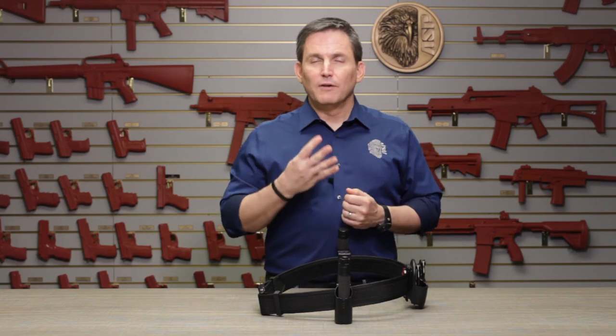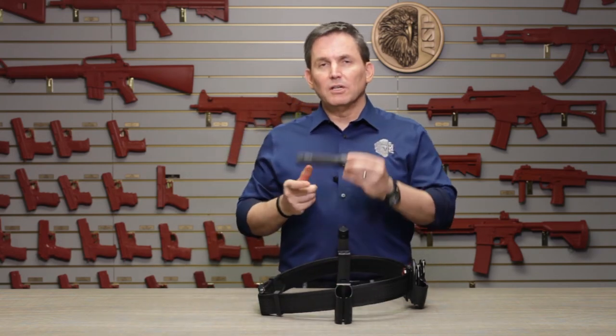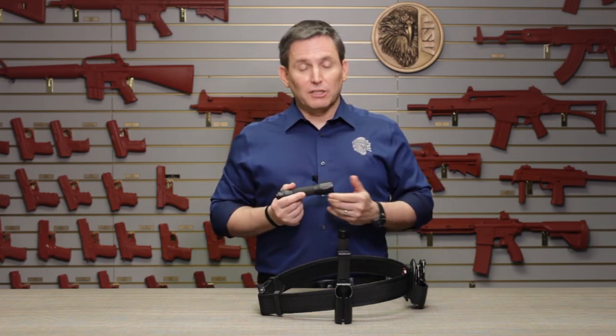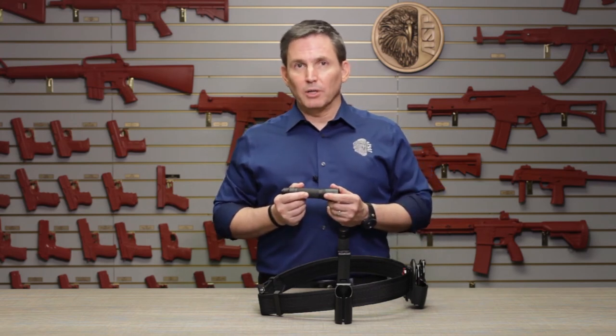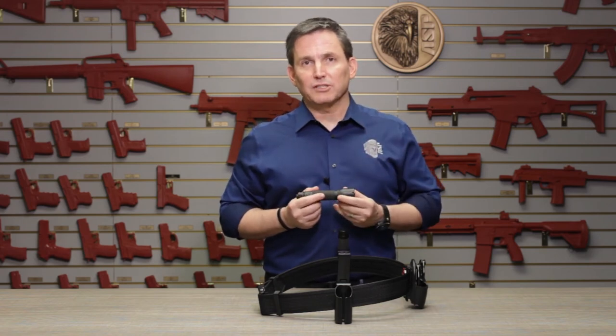ASP flashlights comprise four distinct product families: everyday carry, transitional, duty, and strategic, each with its own purpose. And just like our batons and restraints, there's even an ultra lightweight option available. If you want to shed a few more ounces on your duty belt, choose an ASP poly flashlight.